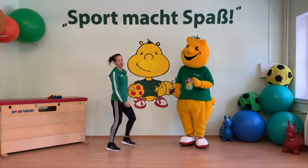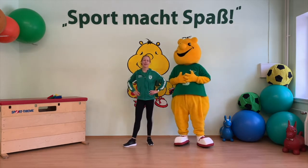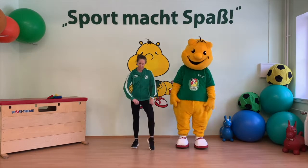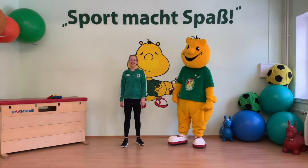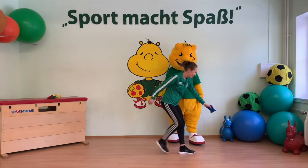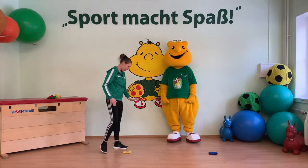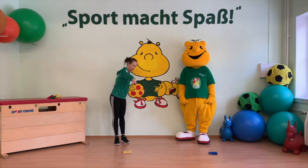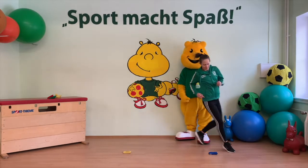Puh, Sportikus, das war ganz schön anstrengend. Denkt daran, ihr könnt auch immer was trinken zwischendurch und mal alles ausschütteln. Super, ich glaube jetzt sind wir bereit für unser nächstes Spiel. Dafür braucht ihr zwei Gegenstände – egal ob Socken, Schuhe, Kuscheltiere. Die begrenzen eure Laufstrecke. Legt einen Gegenstand auf die eine Seite eures Zimmers und den anderen auf die andere Seite. Unser Spiel heißt Rundenlauf und funktioniert so: Eine Runde bedeutet einmal um die zwei Gegenstände zu rennen.